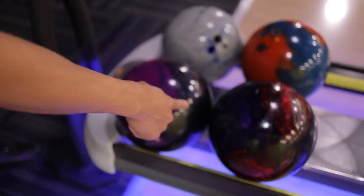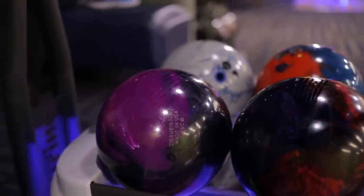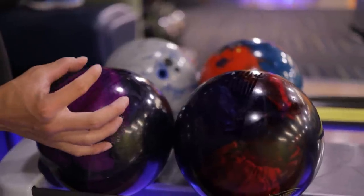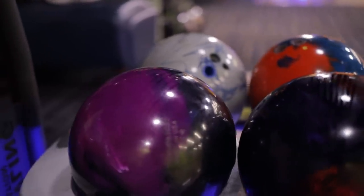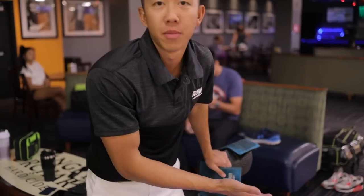For both of our Pearl balls here — the flare lines are thicker on the Afterburner than the Burner Pearl, which tells me the core is a little stronger, because the layouts are close enough to where it wouldn't make that big of a difference. And if they're the same and it's just a re-release, then call me an idiot down below.